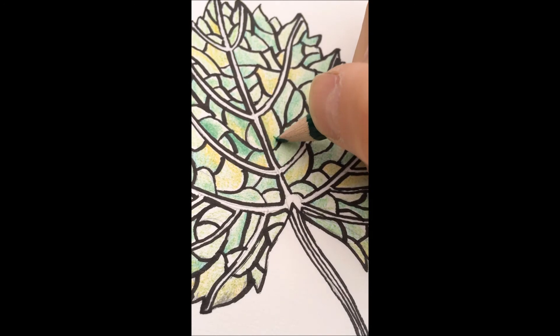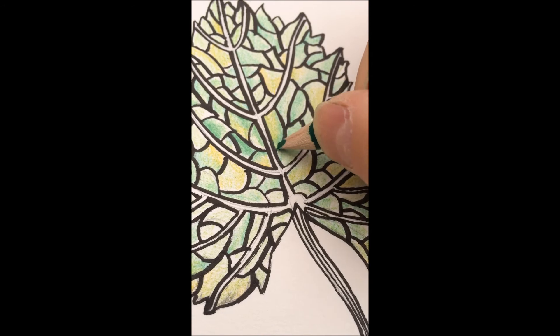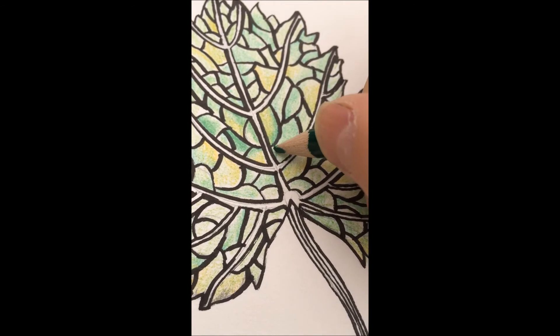And now I'm going in with the darkest green and using the same colouring strategies as the medium. Hopefully you can see that this is giving the leaf a more three-dimensional quality.